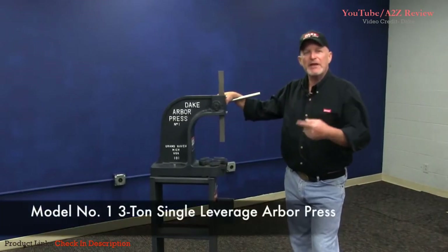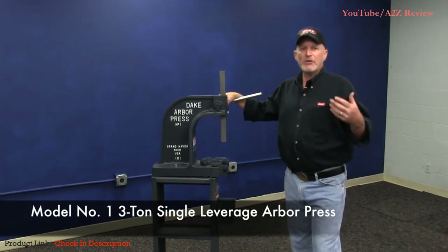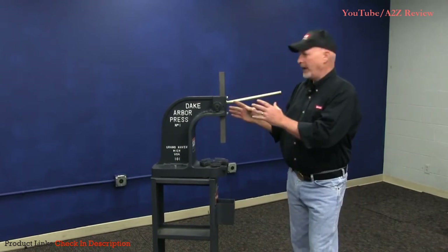Let me show you about our number one Arbor Press. Arbor Presses have been around forever. Leverage has been around forever. Everybody knows about Archimedes — give me a lever long enough and a place to put a fulcrum, I can move the world. That's the way these things were built back in the old days.